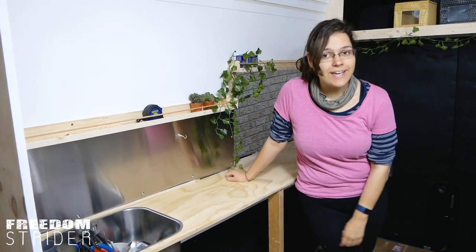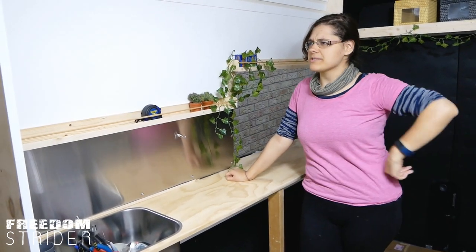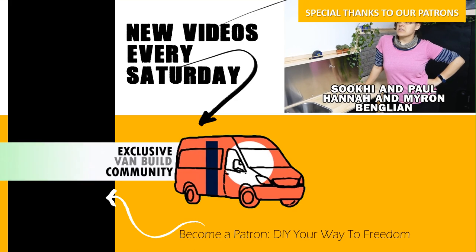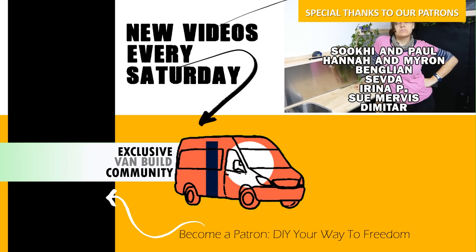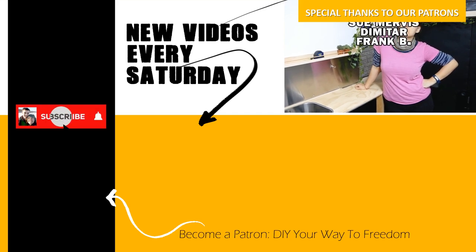Thanks for joining us today and we'll see you next time — hopefully doing something. I don't know what we're doing next week. Might be heating. Might be lighting. Might be sealing — probably lighting before sealing. Need to check my list.